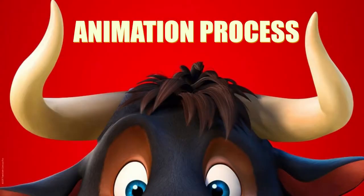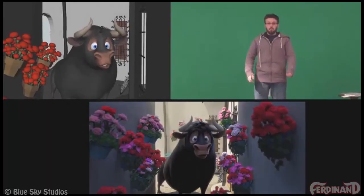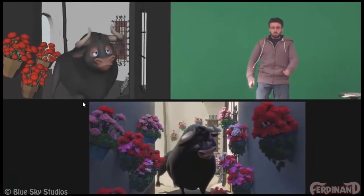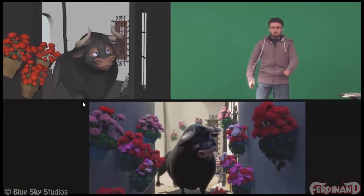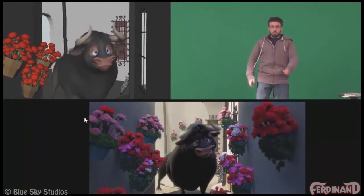I wanted to go into a little bit more detail about my spline polish and reference state. When I look at my spline pass, I see that my head is feeling kind of disconnected from the body — it's really just going straightforward, and there's a lot going on in the body, the butt and the shoulders, and that's all feeling distracting and disconnected.